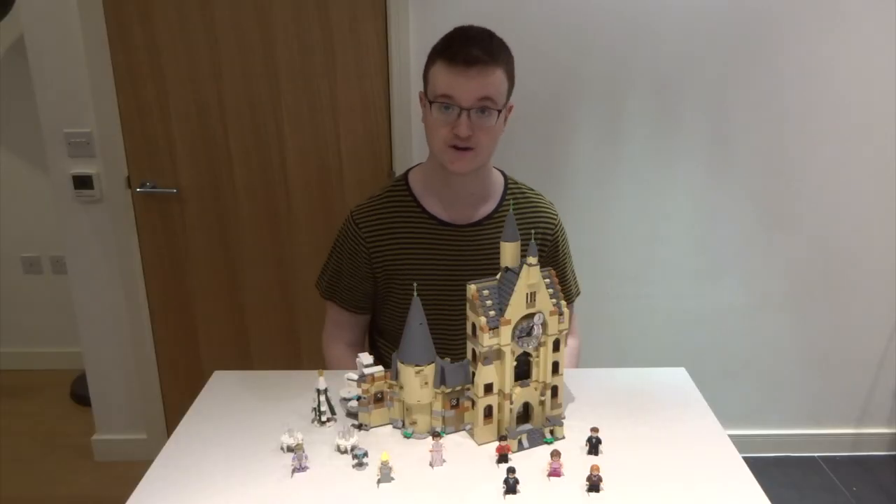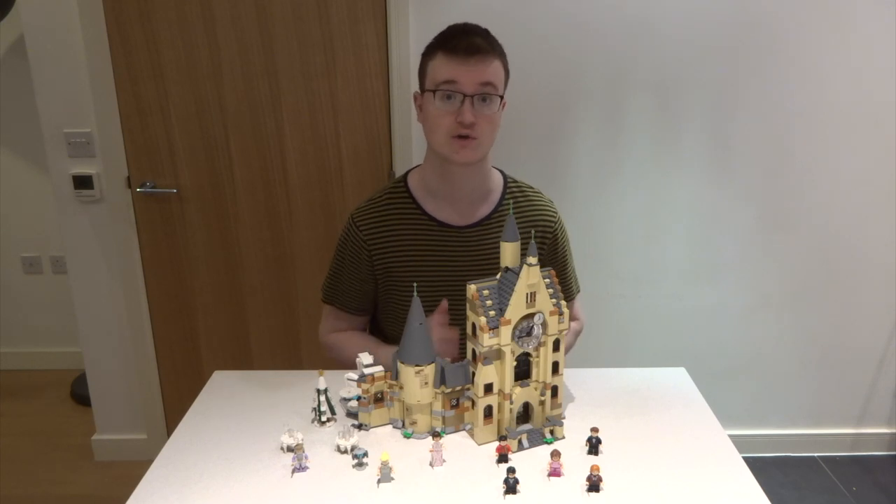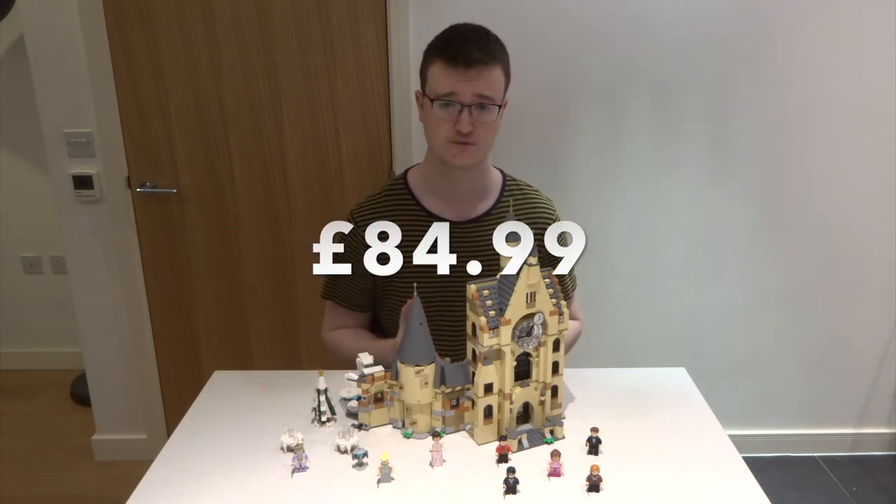Hey guys, it's Brian and today we're back for another Lego set review. Today we're looking at the Lego Hogwarts Clock Tower. This set retails for 84 pounds and 99 pence. Let's get started by going through the figures first.